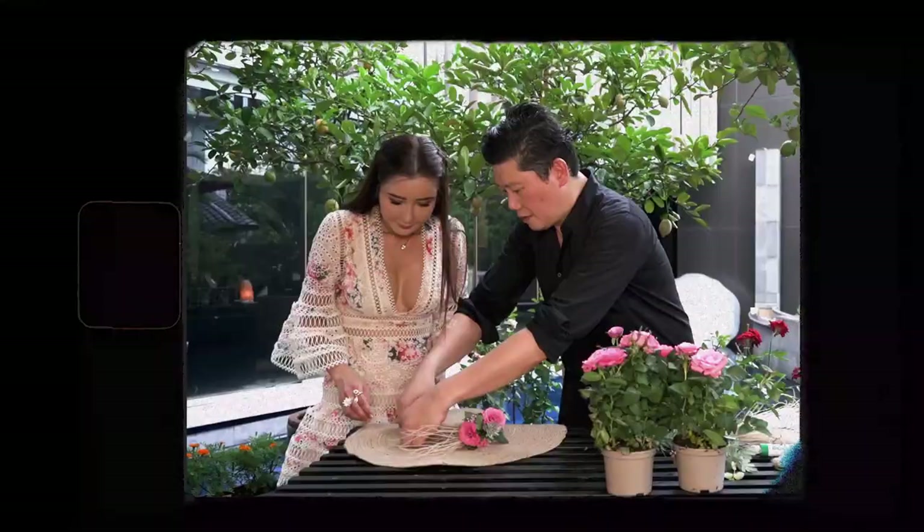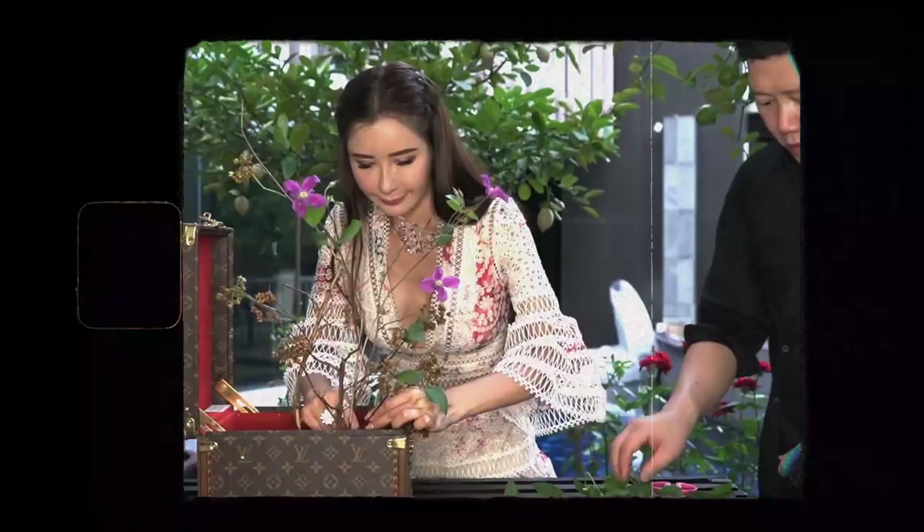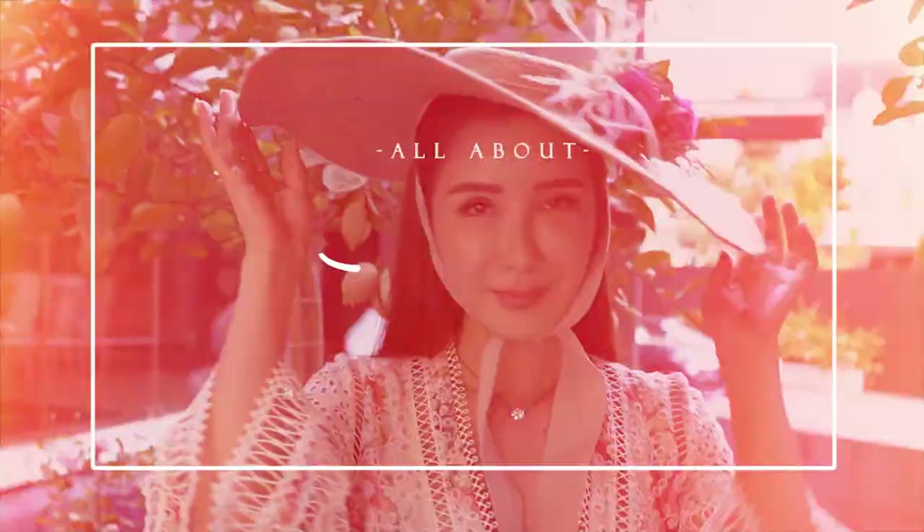Hello my lovelies and welcome back to another episode of All About Jamie. Today I'm going to take a class — and guess what class that is. I'm going to learn something constructive that I could use at home all the time, and since I'm going to be stuck at home for at least quite some time, I thought I might as well learn something that will benefit the house and make it more beautiful. So I'm going to take floral arrangement classes.